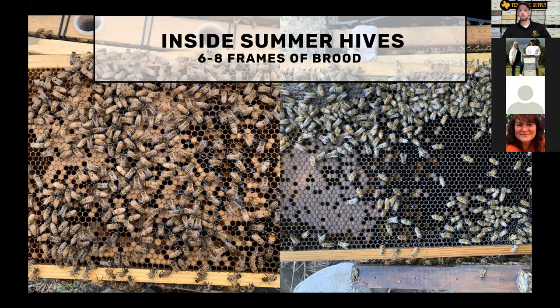Inside summer hives — what should you expect to see? We took a tour through many of these in the video. The brood tends to thin out; the queen stops laying so much because they don't need the population they had when producing surplus honey. The population of a hive is going to start shrinking — there's going to be less brood, probably six to eight frames in a strong healthy hive. You may have 10 to 12 frames of bees instead of 16, and the brood might start looking a little more spotty. That's all pretty normal for this time of year.